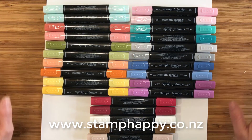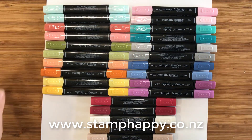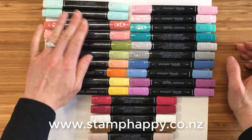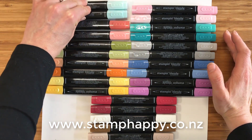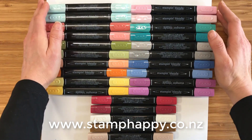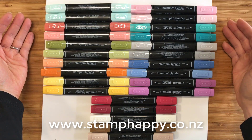These are the colors available right now from Stampin' Up on their initial release, and they come in pairs. So this is a pair — Pool Party, Calypso Coral, and so on. You can buy them as a set, a light and a dark Pool Party for example, or you can buy them as individual markers, which is great if you use one quite heavily and need to replace it without buying both.